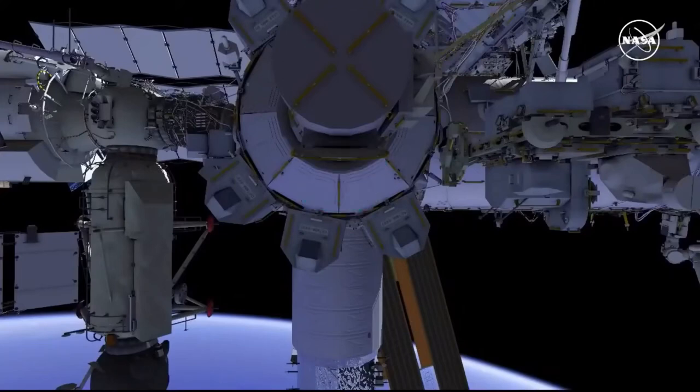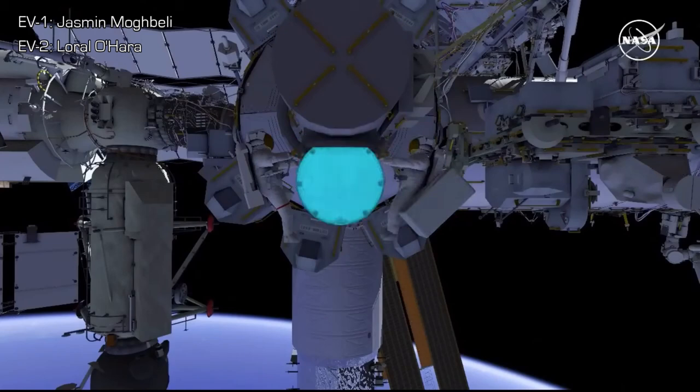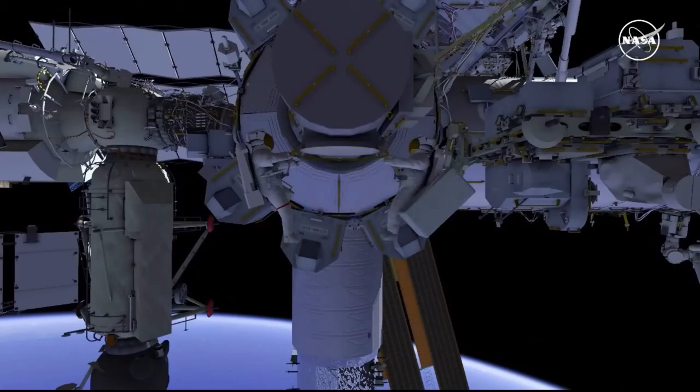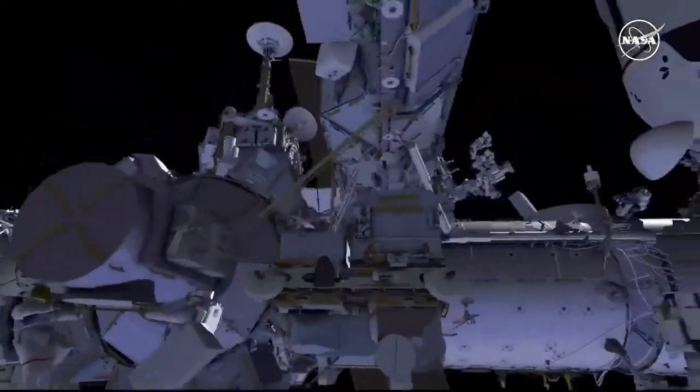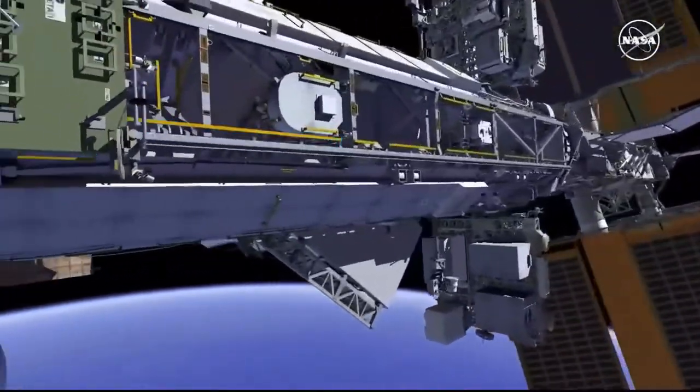This is the second radio frequency group retrieval EVA. EV1 and EV2 egress the airlock and proceed to the forward face of the truss, heading port. The crew put down safety tether green hooks and continue outboard of the solar array rotating joint.